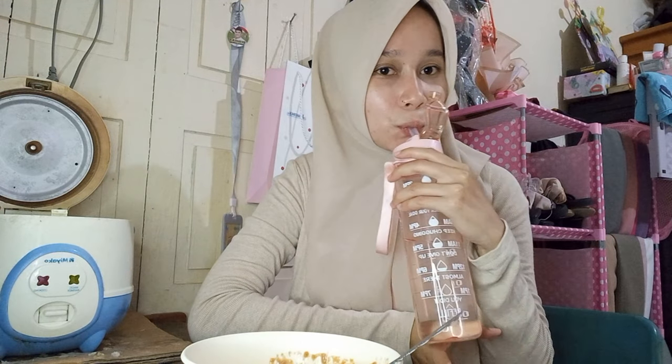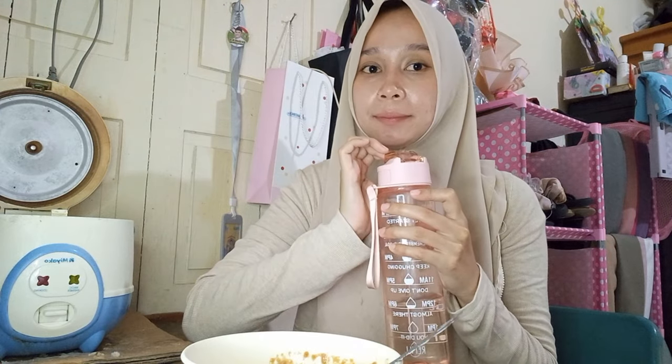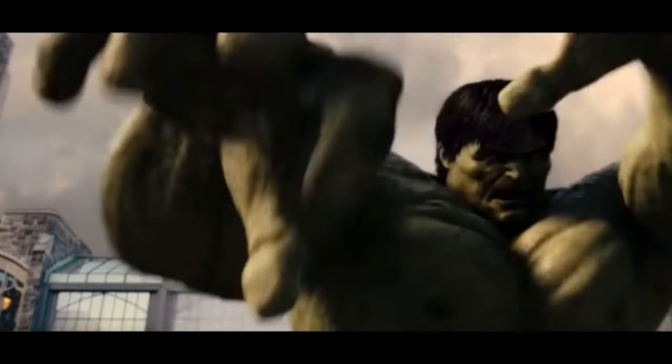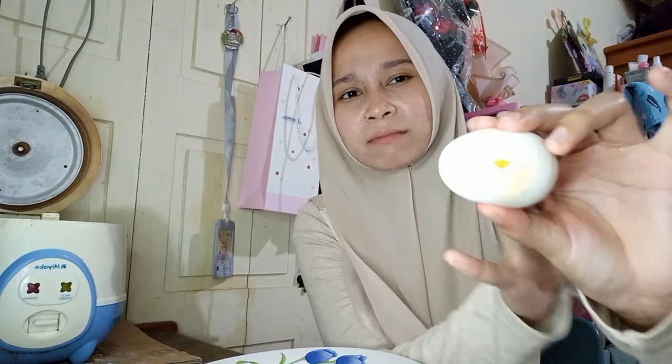Don't forget to drink plenty of water. I had also boiled 2 eggs to be stronger during fasting — or to be like the Hulk! Strong, big, and green, you know. Those who usually eat boiled eggs are people who like going to the gym and building muscles.